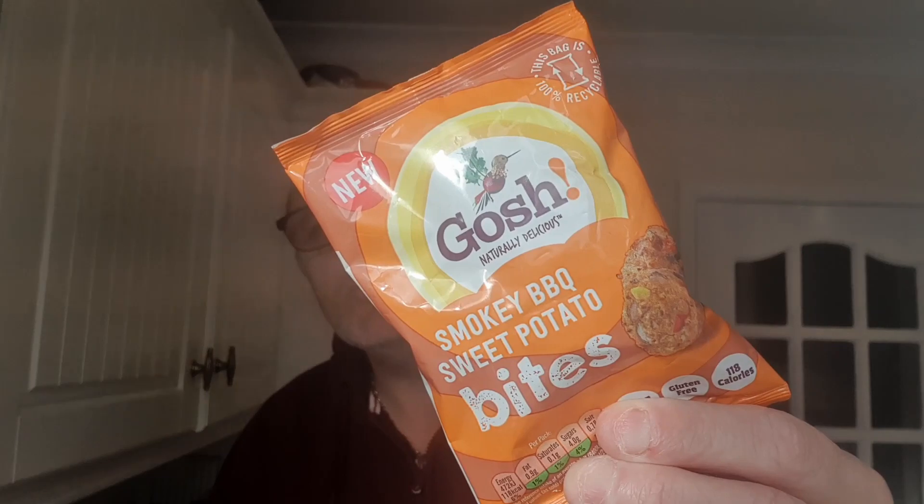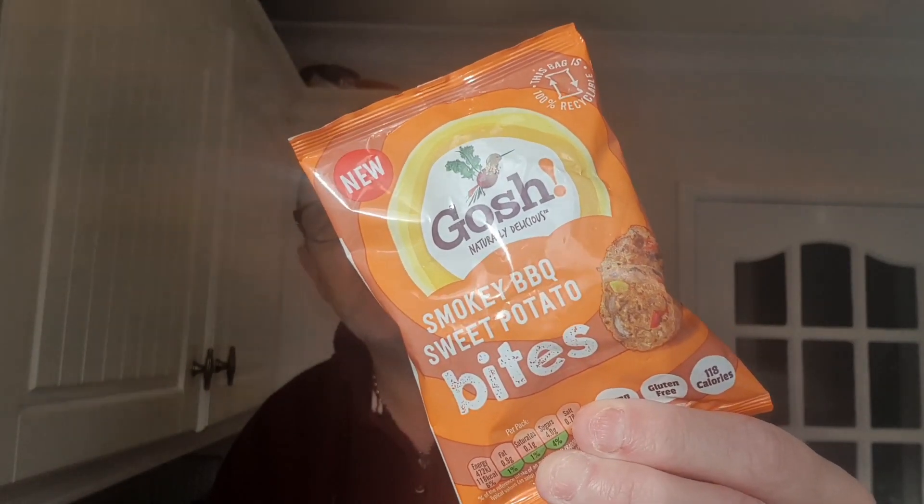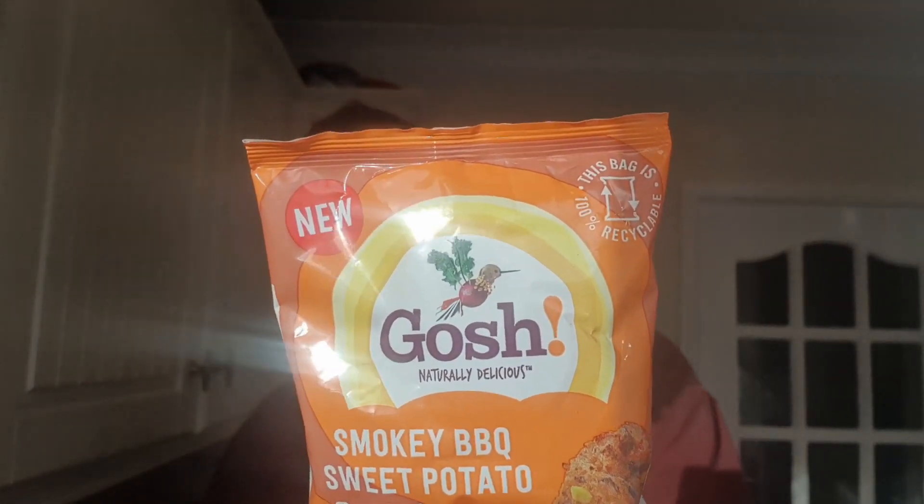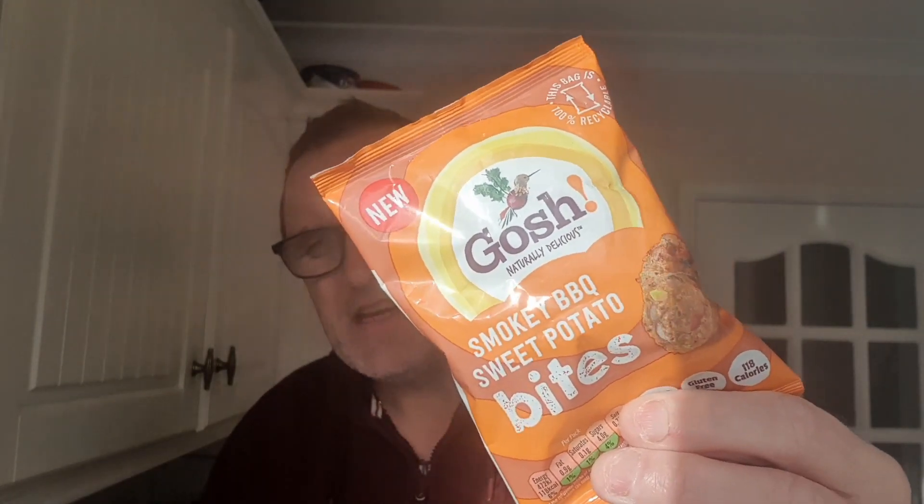These are smoky barbecue sweet potato bites. These are ready-to-eat little snacks, maybe even for your lunchbox, and they're new. GOSH have a massive range of sausages and other vegan type products. And it says on the back: sweet potato bites, made with black turtle beans.